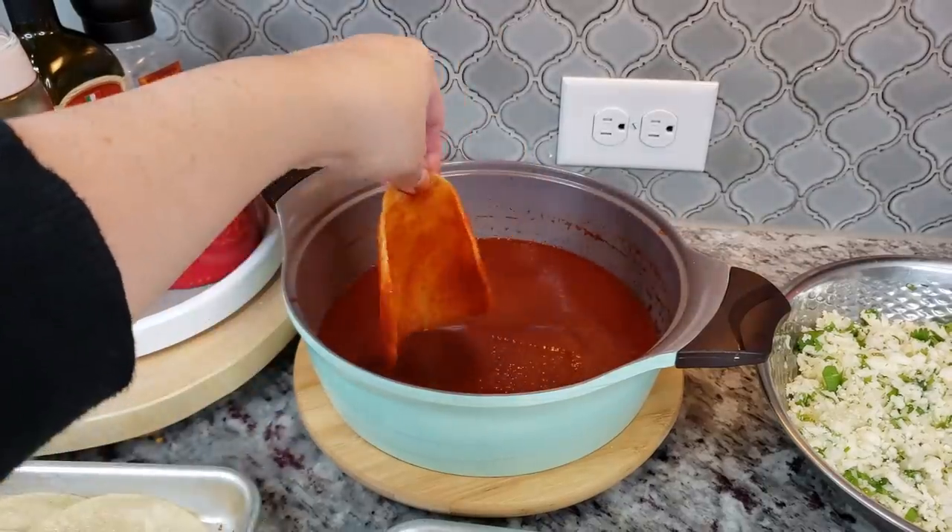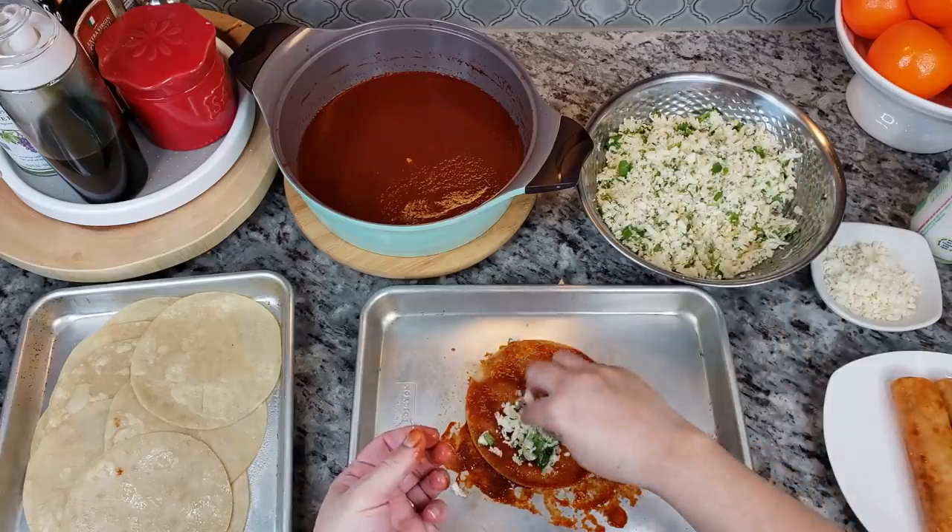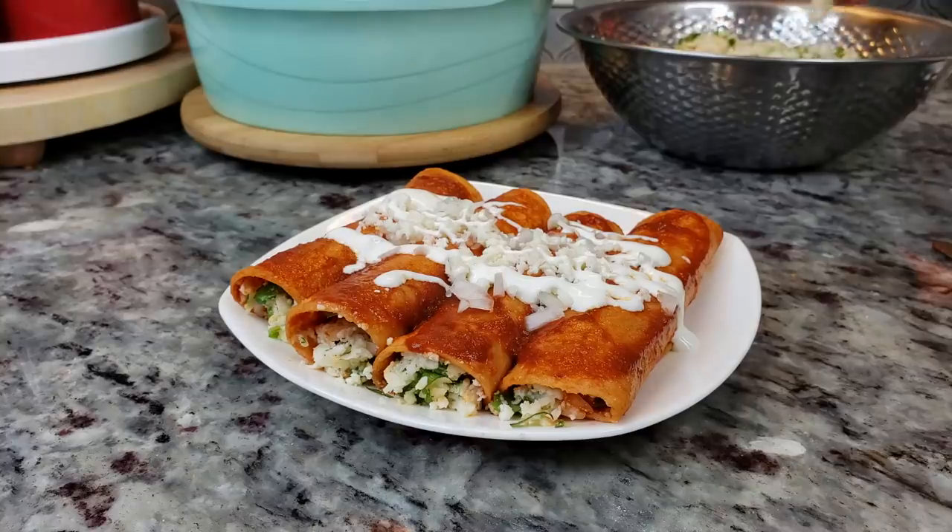Welcome back everybody. Today I'm going to be making enchiladas rojas, just the way my grandmother used to make. I'm going to be hand dipping my corn tortillas in salsa, filling them with cheese and onion. You can top them with the fresh ingredients of your choice and you can also fill them with maybe something like chicken or beef. So if you stick around I'm going to show you how I make these delicious enchiladas.